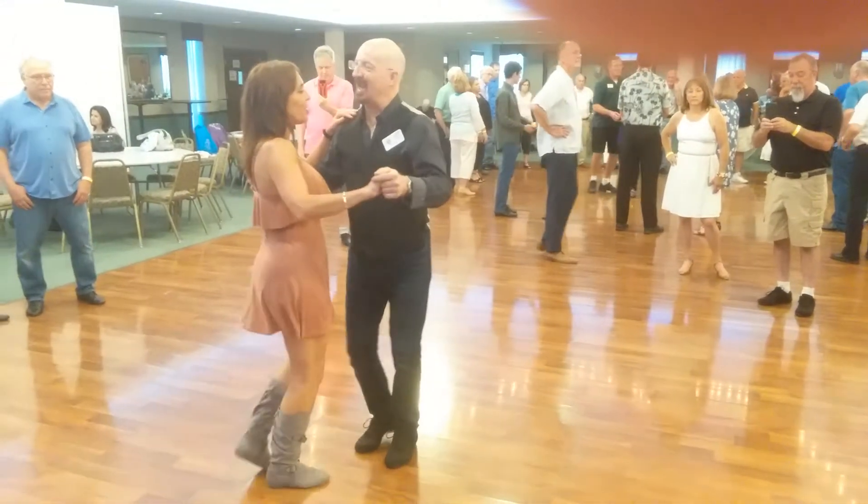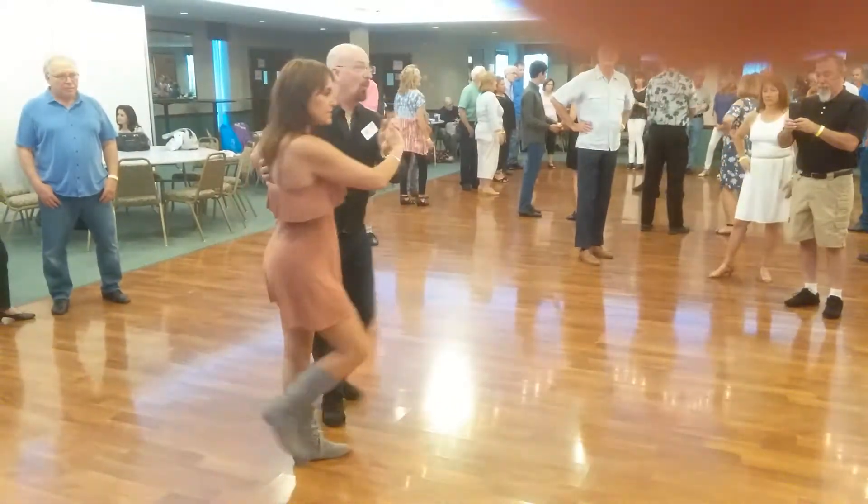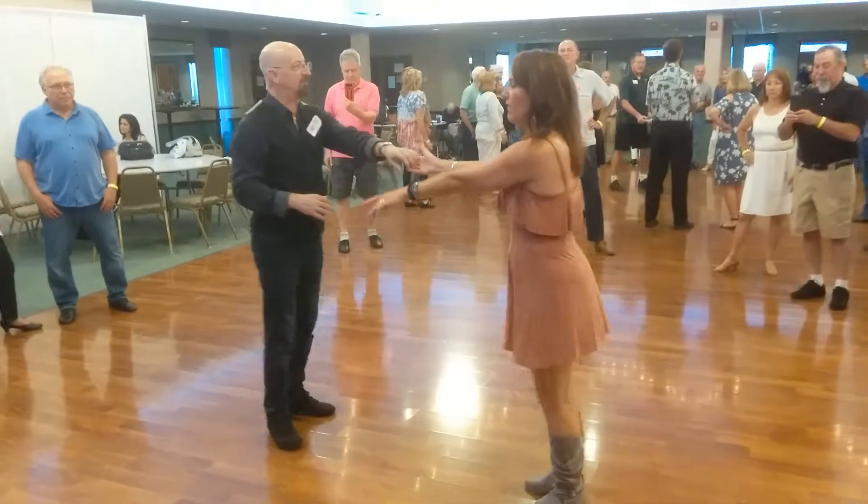1 and 2, 3 and 4, tuck and turn. 1 and 2, 3 and 4, cross over two hands.